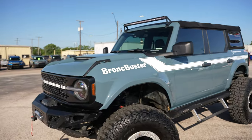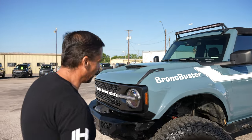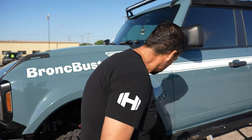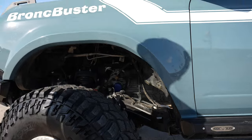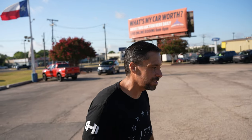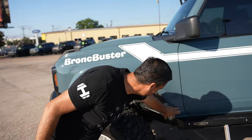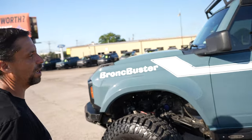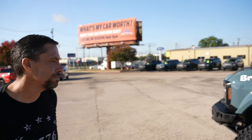Yeah, they look absolutely crazy and they help you clear those big 40s. We had to do a little modifying because when you tuck in — especially when we were out on the sand dunes testing our steering components and the tire tucks way up in there — I tore it all the way up. So we had some fiberglass work to do. But other than that they fit good. We're sitting at seven inches of lift total between the body lift and the suspension.